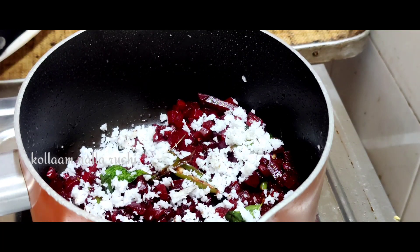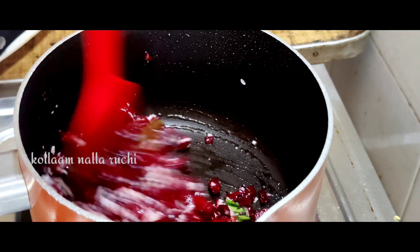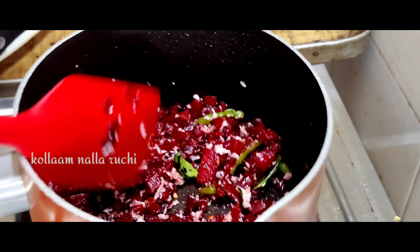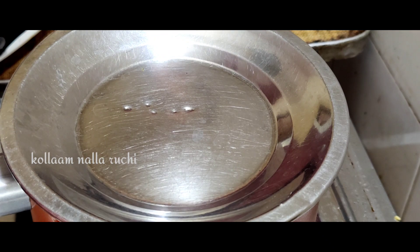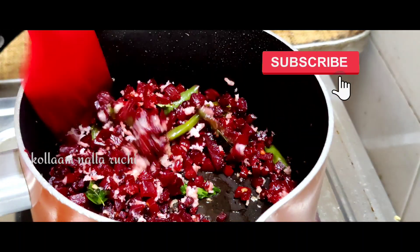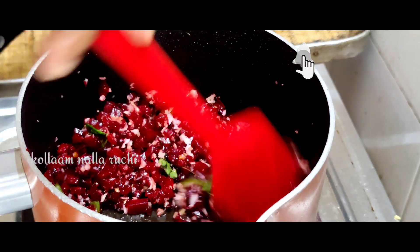We add 1 teaspoon of tea in this beetroot. You can try it in any way. Now let me add the whole amount of water. Put it on low flame for 3 minutes in the heat until we are ready.